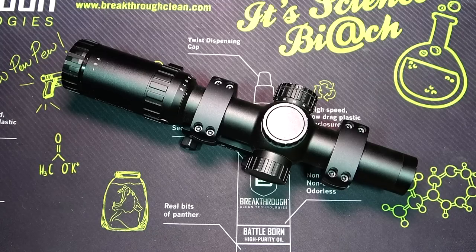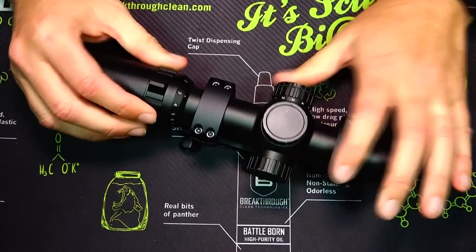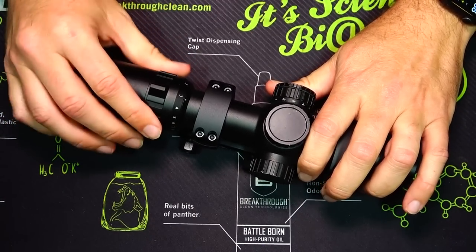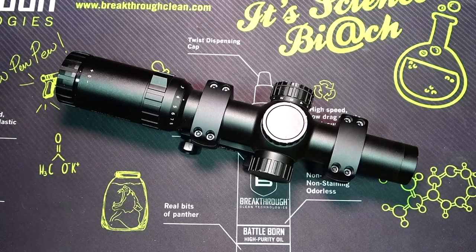As far as the exterior body and the glass coatings go, it's 100% — I'm really impressed with how tough this thing is, especially given its price point. It's not a $1,000 or $2,000 scope; this comes in around $300 or even less depending on magnification. For that price to hold up this well is pretty impressive. Everything's still nice and tight — it hasn't gone loose over time to where it's just spinning freely. It still has a good amount of tension. So exterior-wise, this thing is in great shape.